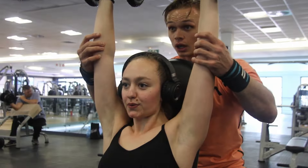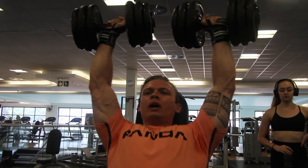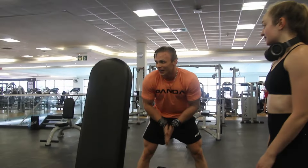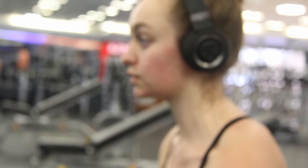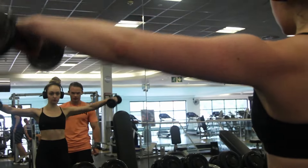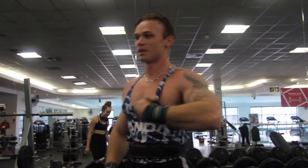It might be a bit too heavy, but as we all know with a lateral raise it can get heavy. Just work it out. How are we feeling? Good, but in pain you say? I love it.